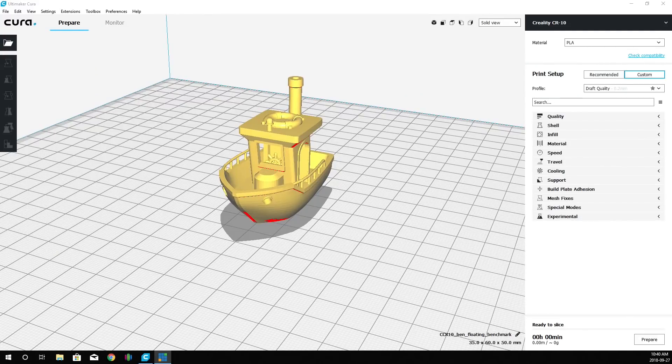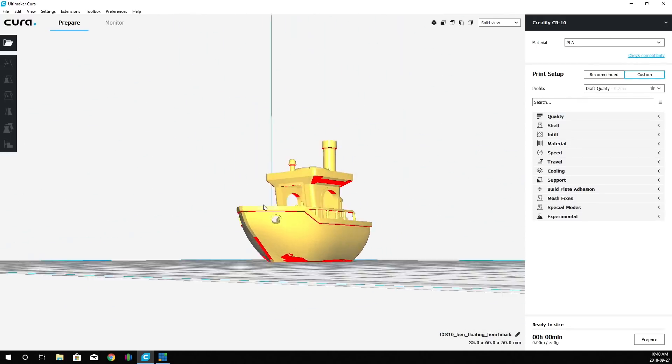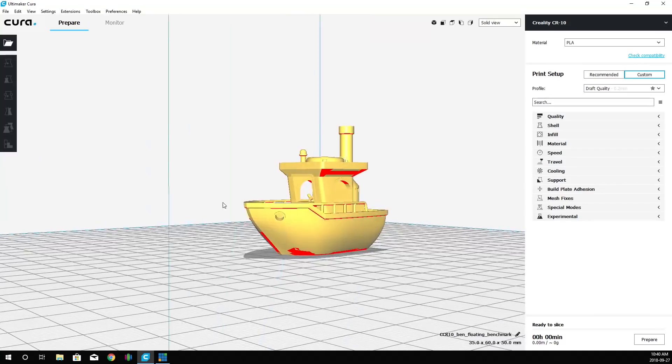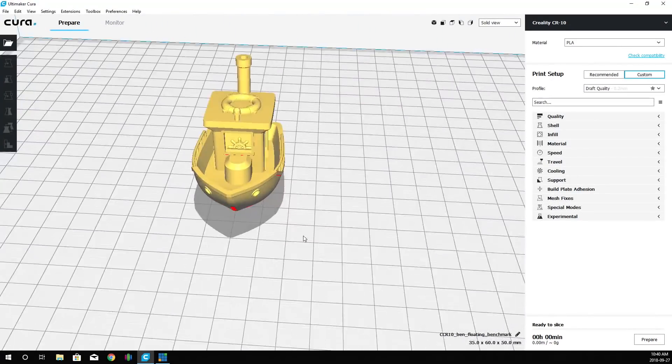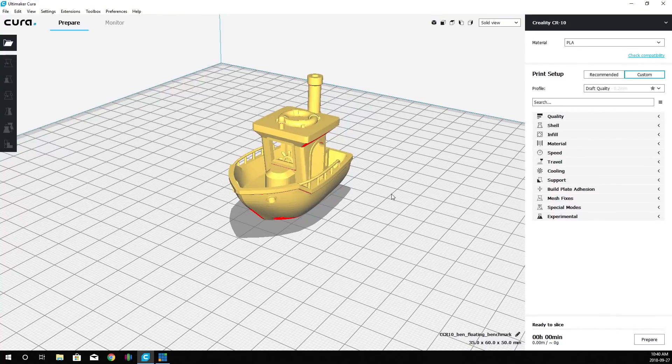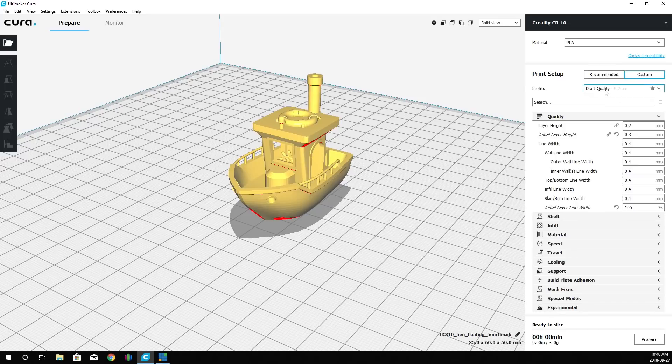Here we are with Ben the floating Benchy again, this time in Cura 3.4.1. We've loaded in our model. Cura is showing some overhangs it may want us to address, but we don't need to worry about that — this is just a benchmark. Let's start going into the quality settings. We're going to be printing at draft quality, which is 0.2mm layer height.